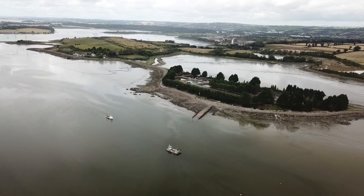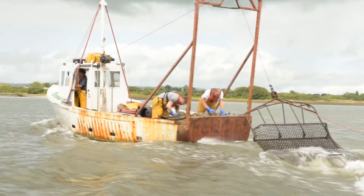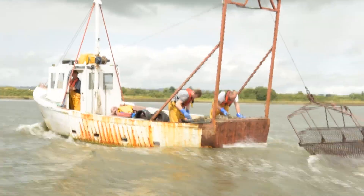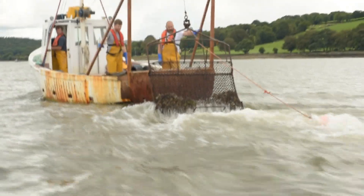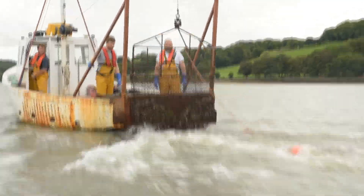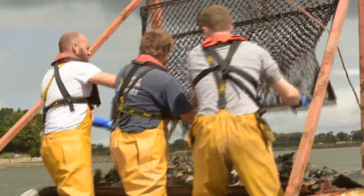The oysters then grow, hopefully happily, and then we come back to that area four years later and fish intensively so that they are harvested. We pull a dredge behind the boat — it scrapes along the bottom and pulls up. It's got a large-ish ring size so the small stuff falls through but the big oysters come up. They then land onto the table.